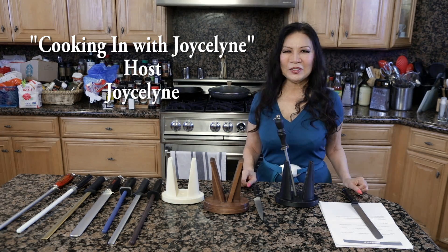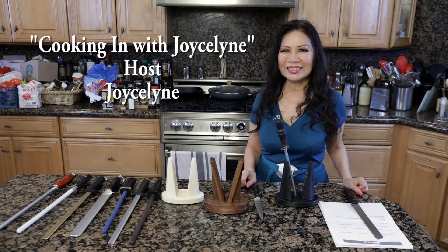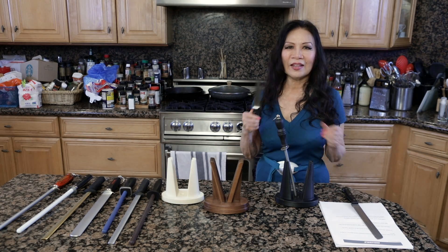Hi, I'm Joyce Lynn, host of Cooking In with Joyce Lynn. Today we're going to talk about the most important tool in your kitchen: the knife.